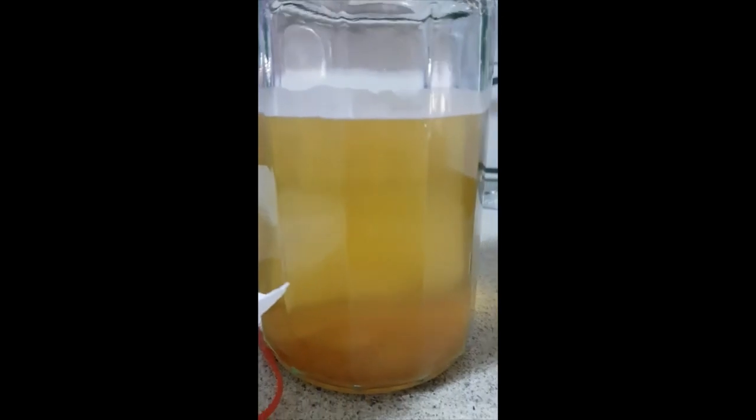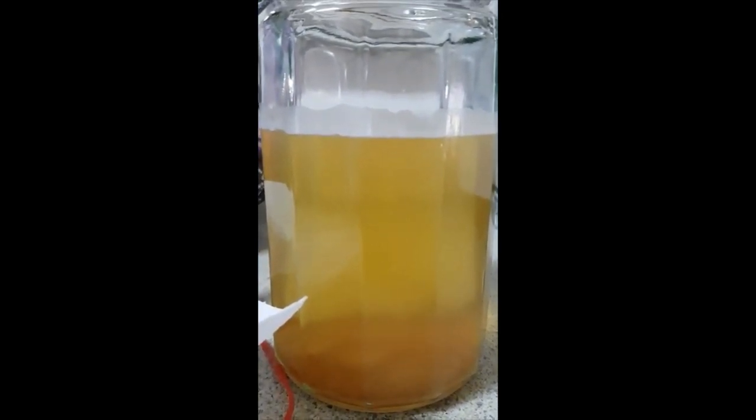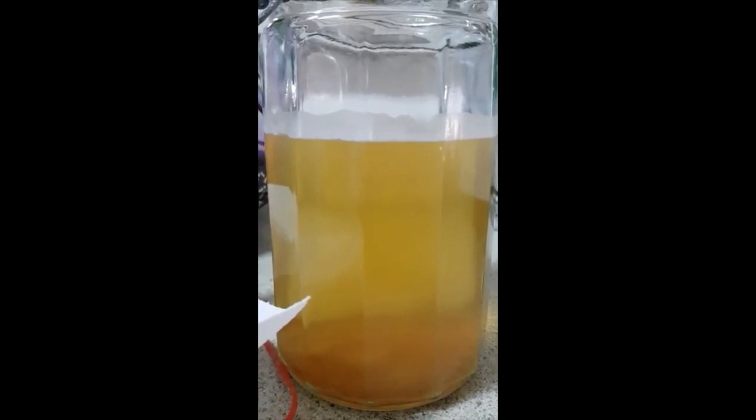I'm quite happy with how this is progressing. I'll let it keep going for a while, put the top back on, and I'll be checking it every couple of days to see how it's going. I'll post some updates. Bye!